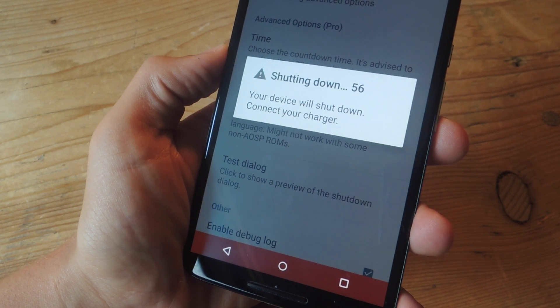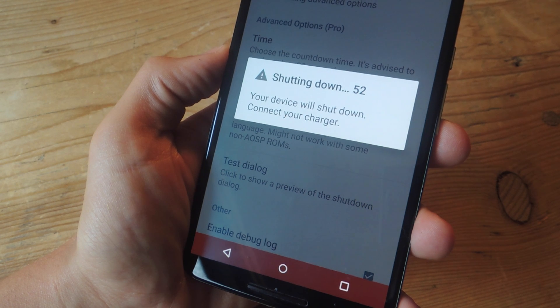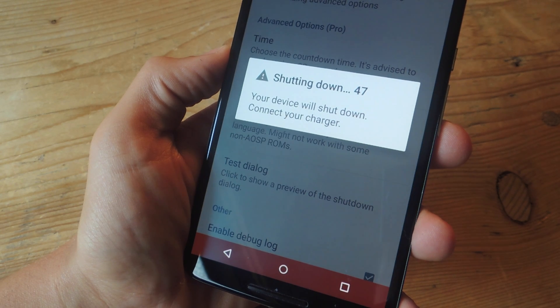What's up everybody? It's Newe here with GadgetHacks. Today I'm going to show you how to apply this countdown to your device that pops up right before your device wants to shut down due to low battery, which should grant you enough time to run and plug it into your charger.